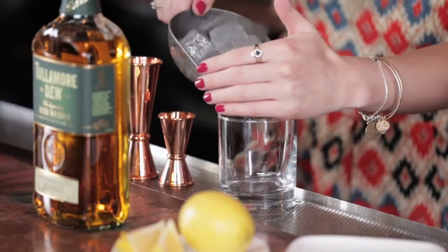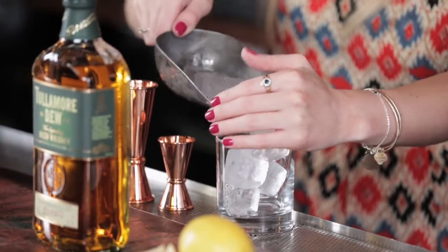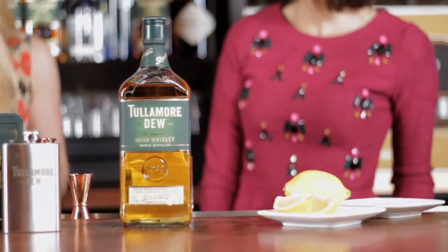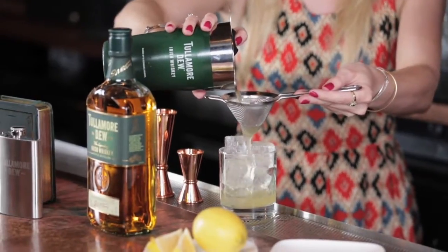Serve this cocktail on the rocks. We're going to double strain this because it has the muddled lemon and the mint leaves in it — you don't want all those little bits of fruit floating around in your drink. So we take a fine strainer and a regular strainer.